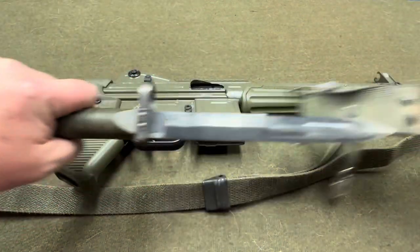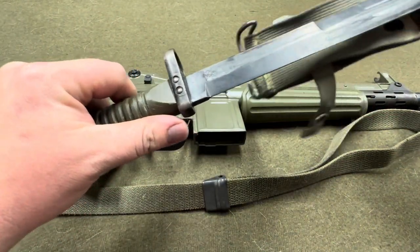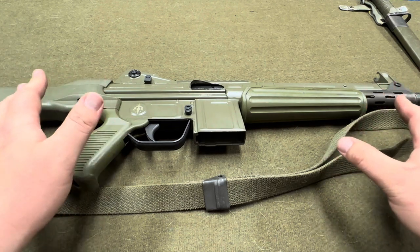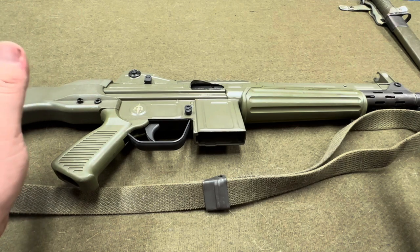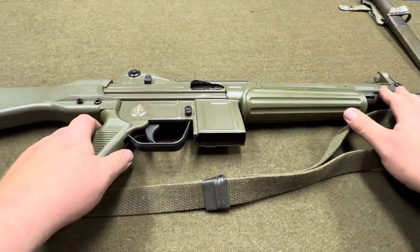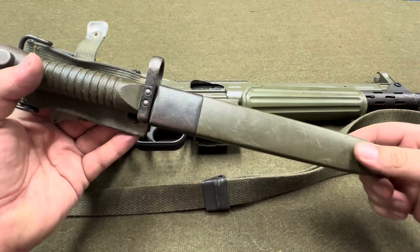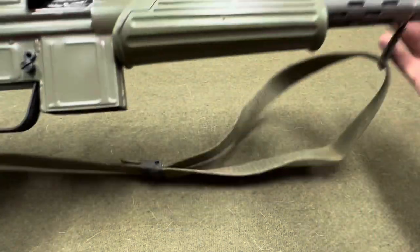I got this sling here surplus, and also picked up a bayonet which is pretty cool - there's a little eagle or something on it. All this stuff is still relatively cheap. There's no time like when the parts kits are coming in to get stuff, because once the parts kits and surplus dry up, parts can get expensive. Shop around because Apex has a lot of stuff but is a little expensive. I got this handguard complete with the heat shield for $40; it's like $60-70 on Apex's website. These bayonets I only paid about $40 for. They also make a bipod that clips on right here.